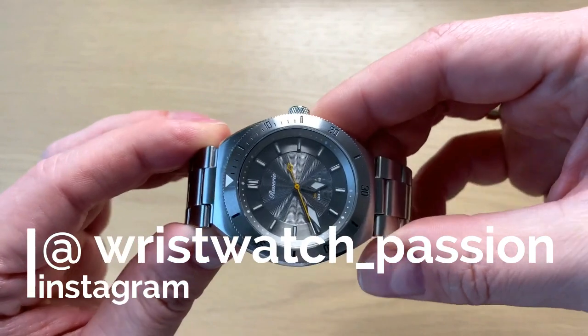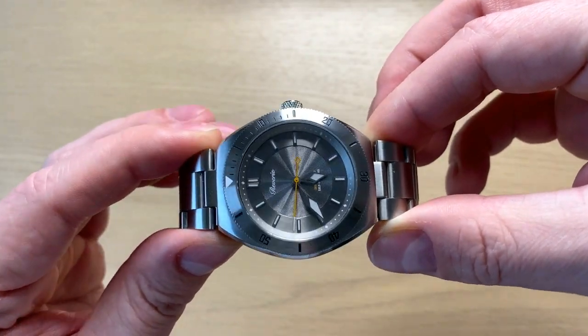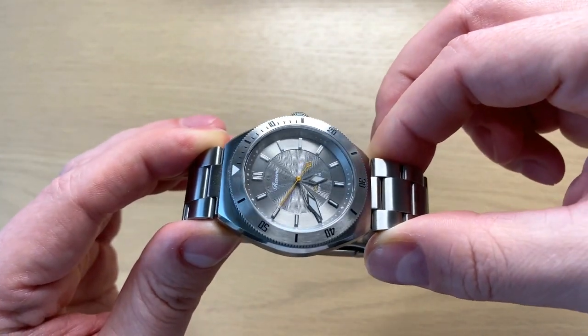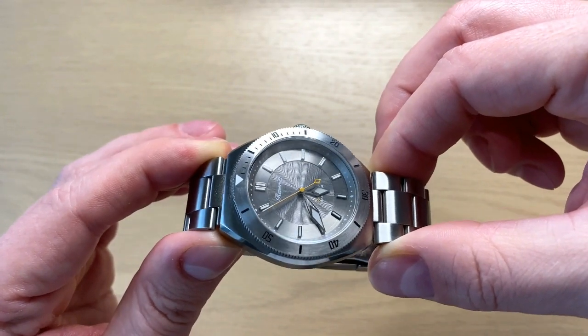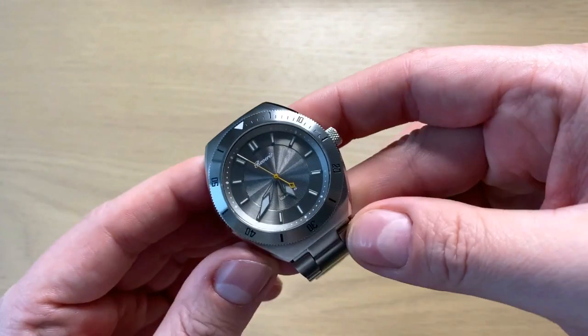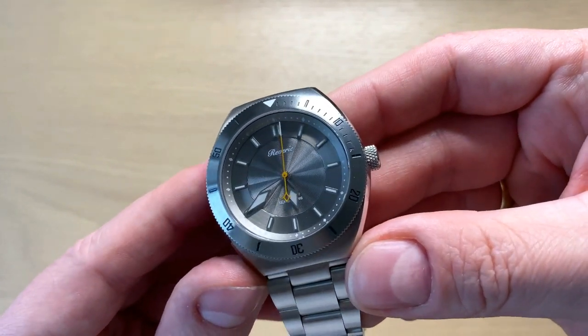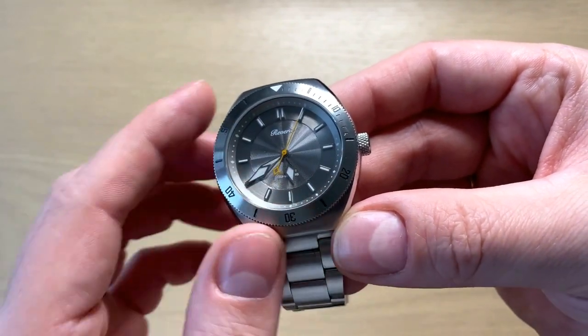So here we have the Reverie Diver. This is a dive watch from the Singaporean company Reverie. They do these classic looking sports style watches and kind of mix different styles. This is a dive watch but very classic looking.